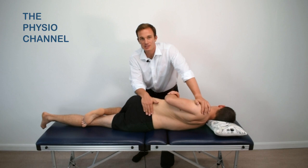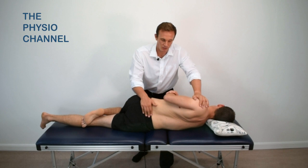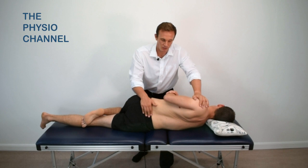Often just performing the mobilisations repetitively at a sub-symptomatic level can lead to improvements in pain-free rotation range, which often carry over to provide improvements in more functional tasks such as bending over, sitting and walking.